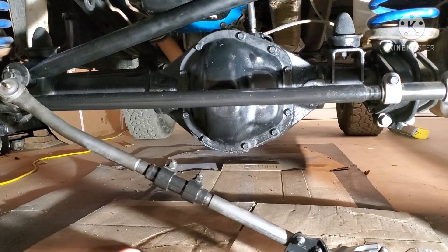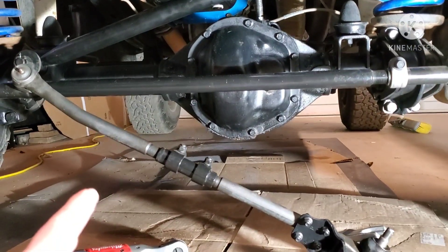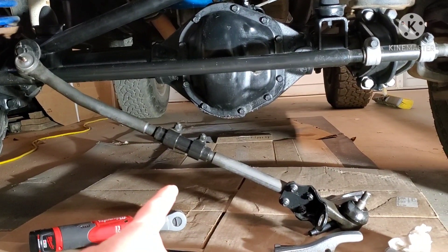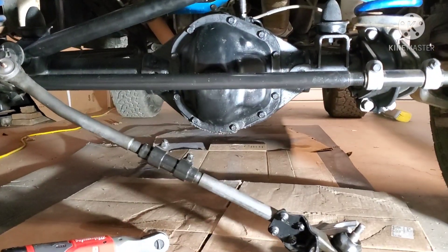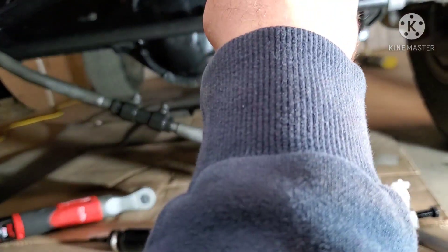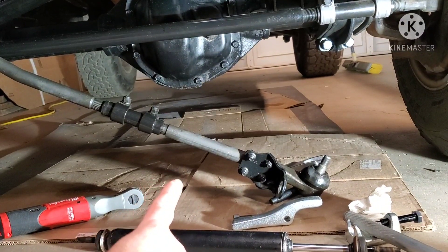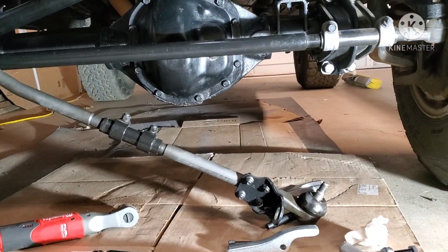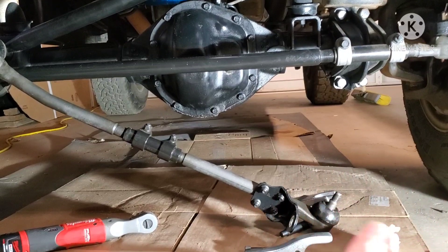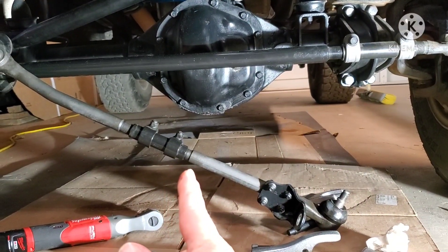The adjustable tie rod and drag link — if you saw my earlier videos, those are from Wild Horses 4x4. I really like this setup. This is the three-way adjustable, which is nice. Now I've got to go back and adjust this, and after I put my pitman arm on and center up my steering wheel, this will also give me the ability to measure how many turns it takes to go left and how many turns to go right.